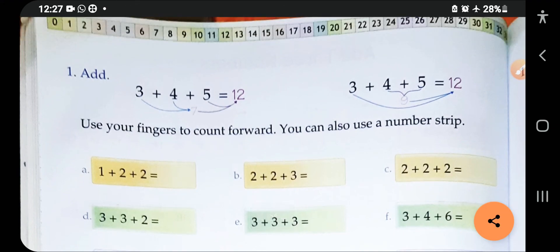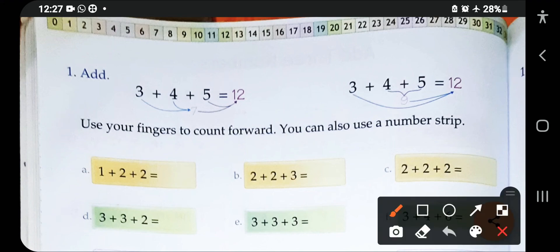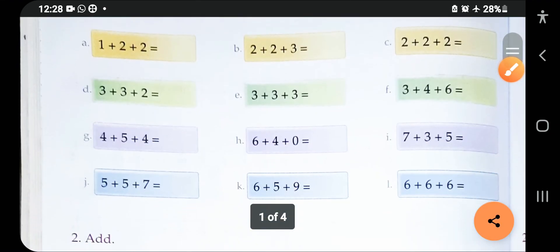Let's look at question d. The first digit is three, so count from zero to three. The next digit is also three — skip three digits after three: one, two, three — and you reach six. The last digit is two — count two after six: one, two — and you reach eight. So your addition result is eight.